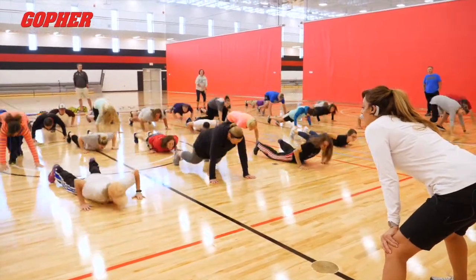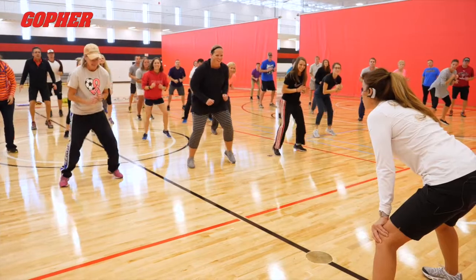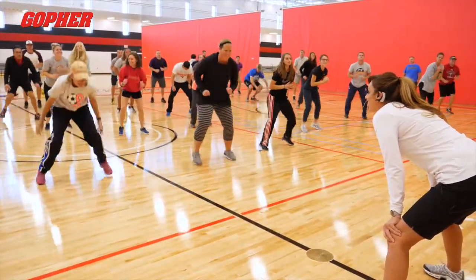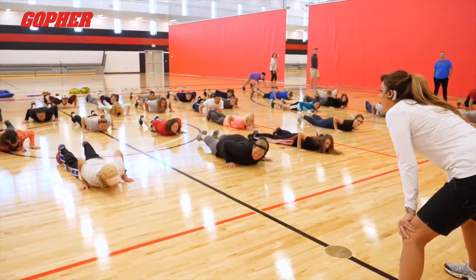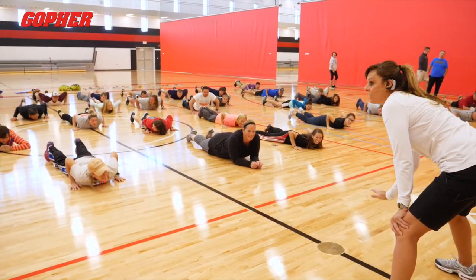Hit. Get back up. Good. I don't care how long it takes you to get up — we'll wait. Hit. Get back up. Atta girl. Down. Good. That's all right, there's always one and we'll get it. Now you're right here.